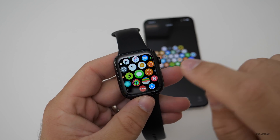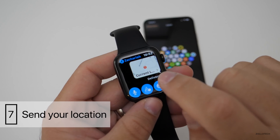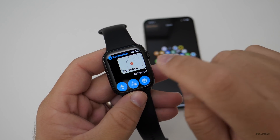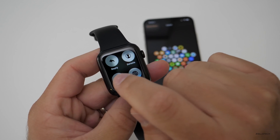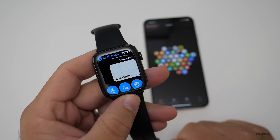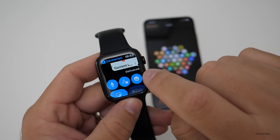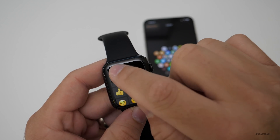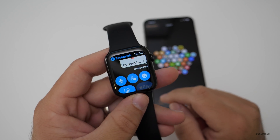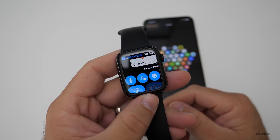The next tip has to do with Messages. If you go into a message thread, you can force press the display and tap 'Send Location,' and it will send your current location to that contact. It takes a moment to send, then confirms delivery right there. If they have an iPhone, you'll get the delivered receipt. It's a simple tip in case you're in trouble or just want to meet up and let someone know where you are.